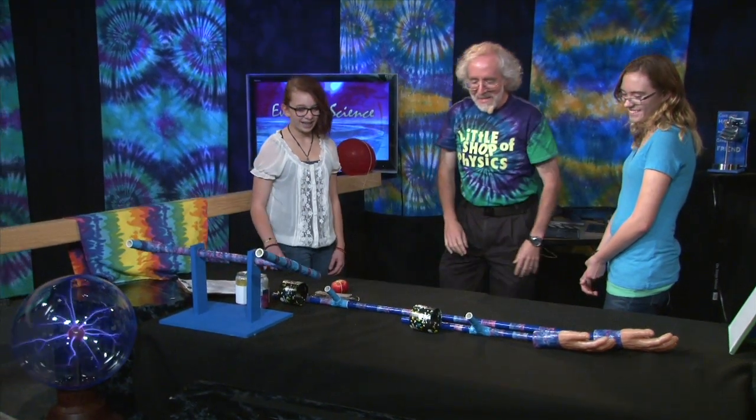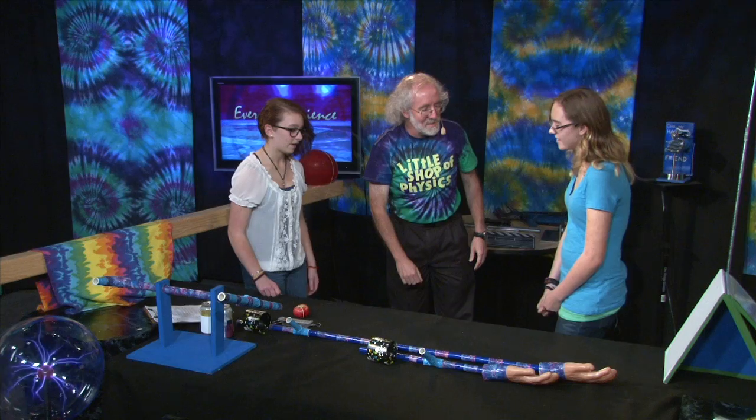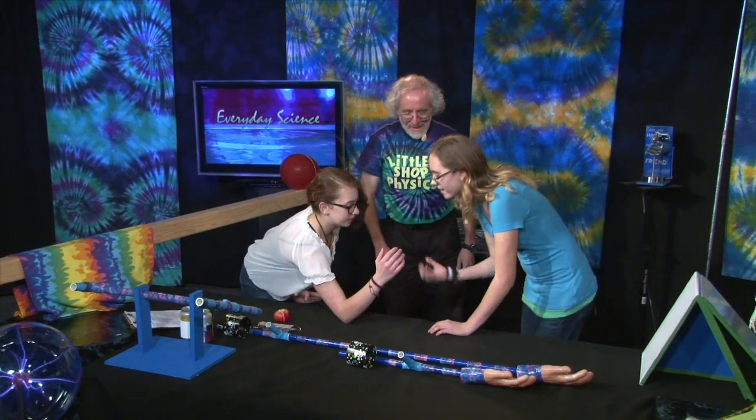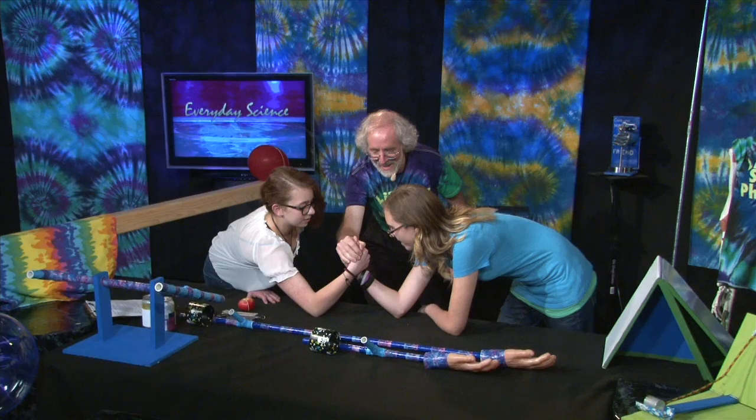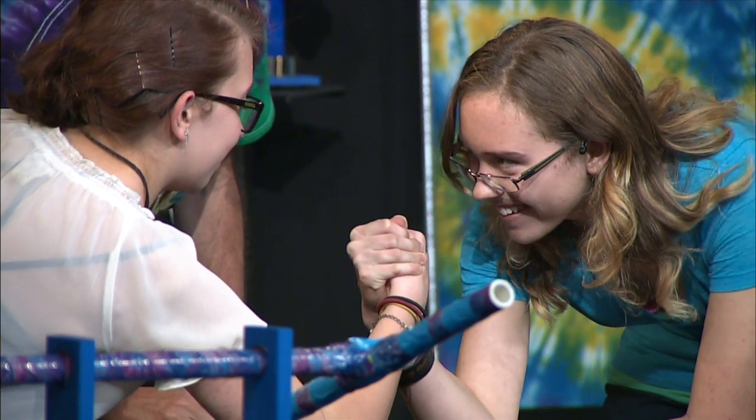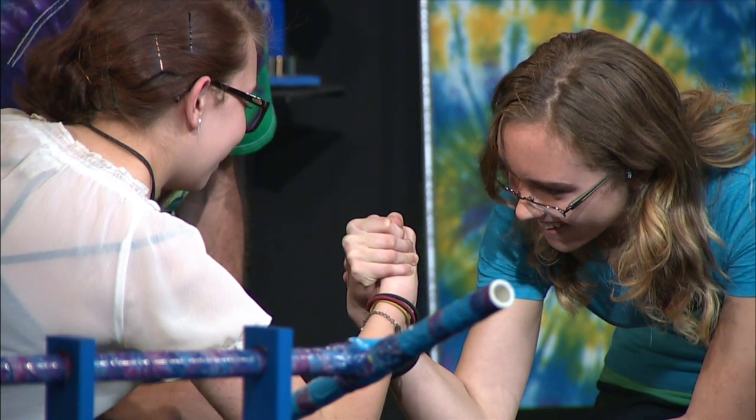This is going to be an arm wrestling competition. Go ahead, put your elbows here, and you're going to arm wrestle. Count to three — one, and two, and three. You're pretty evenly matched, which is excellent. Go ahead and stop.